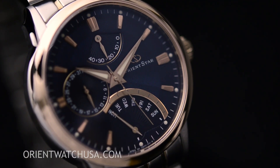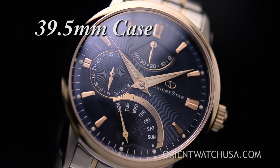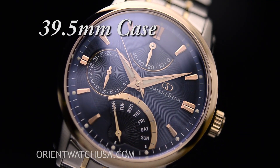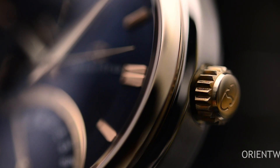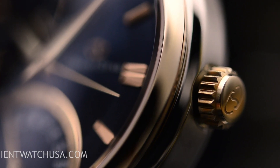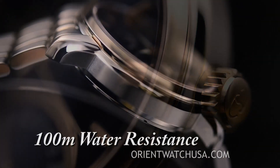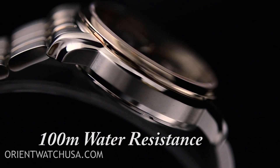Now just before we go into the band and whatnot, just want to let you know this case is 39.5 millimeters in diameter, which is absolutely fitting for a classic watch. Now that's without the crown. With the crown it has quite a modern size. The thickness is around 14 millimeters, so it does have a little thickness to it.